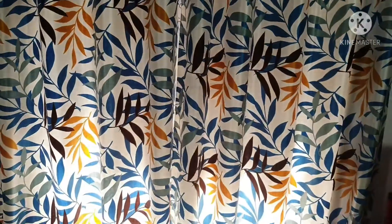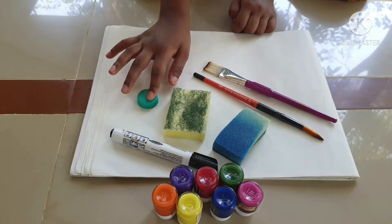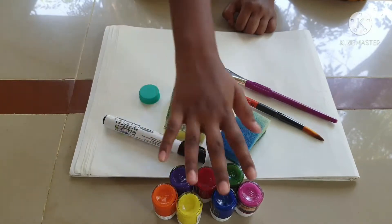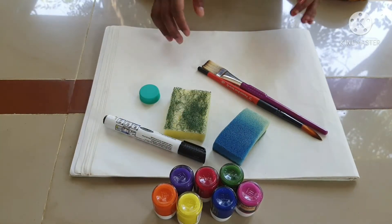Hello guys, welcome to another video for the channel. Today we will be doing three painting techniques with sponge. The things we need are a sponge, body cap marker paints, brushes, and a drawing book. So let's get started.